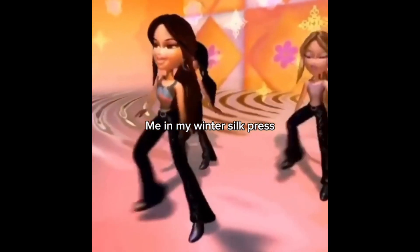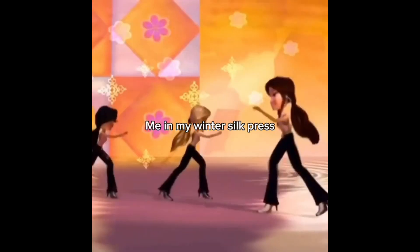As you can see, I have a new hairstyle — not braids. I was giving Moesha vibes with how many times I had braids. I got my hair trimmed at the salon and I went for a silk press, because it's winter time and it's the winter silk press season.